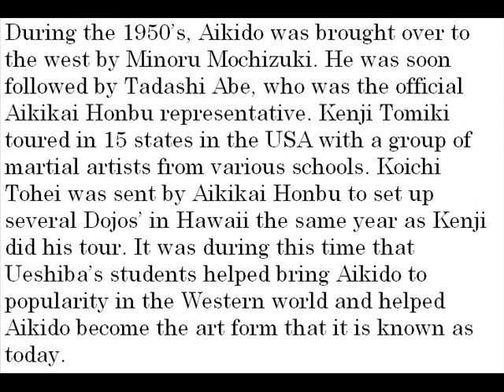During the 1950s, Aikido was brought over to the west by Minoru Mochizuki. He was soon followed by Tadashi Abe, who was the official Aikikai Honbu representative. Kenji Tomiki toured in 15 states in the USA with a group of martial artists from various schools. Koichi Tohei was sent by Aikikai Honbu to set up several dojo in Hawaii the same year. It was during this time that Oeshiba's students helped bring Aikido to popularity in the western world, and helped Aikido become the art form that is known today.